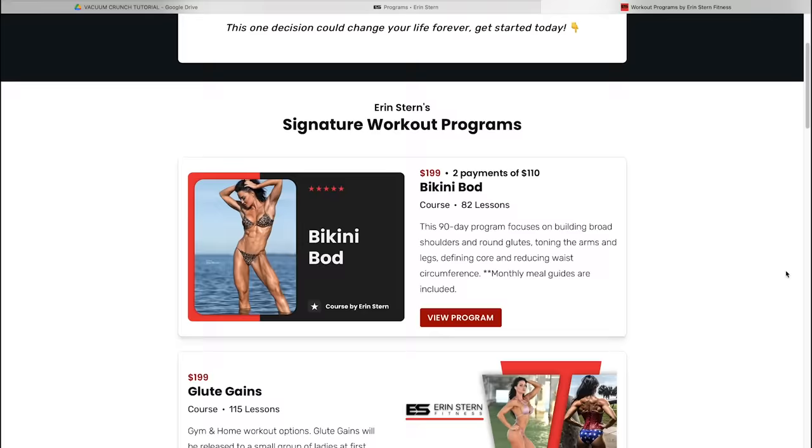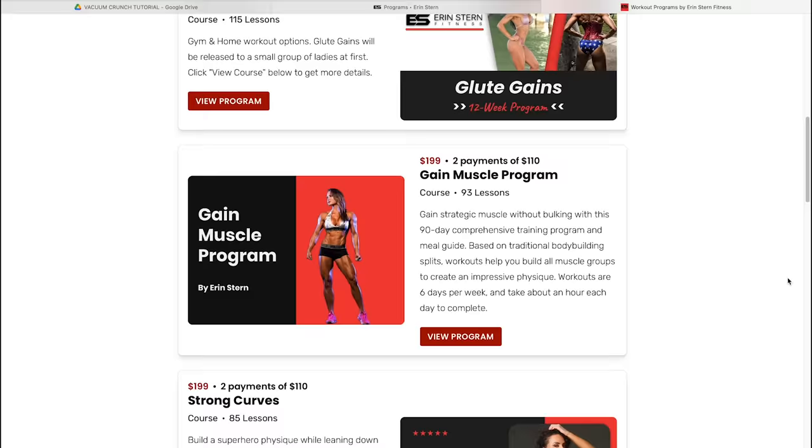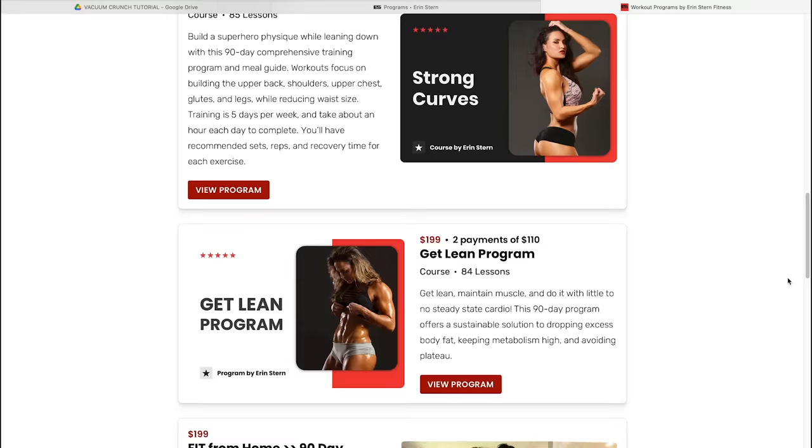So that's it for this time. If you'd like a workout program that's done for you and ready to go, I have so many options on the website — whether you're looking to build a bikini bod, build glutes, gain muscle overall, or lean down. Check out the options at my site; I'll leave a link in the description below. Until next time: train smart, train hard, and have fun y'all.